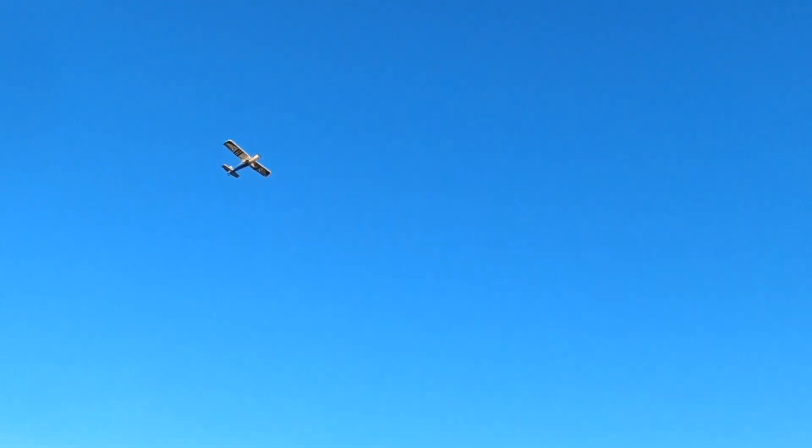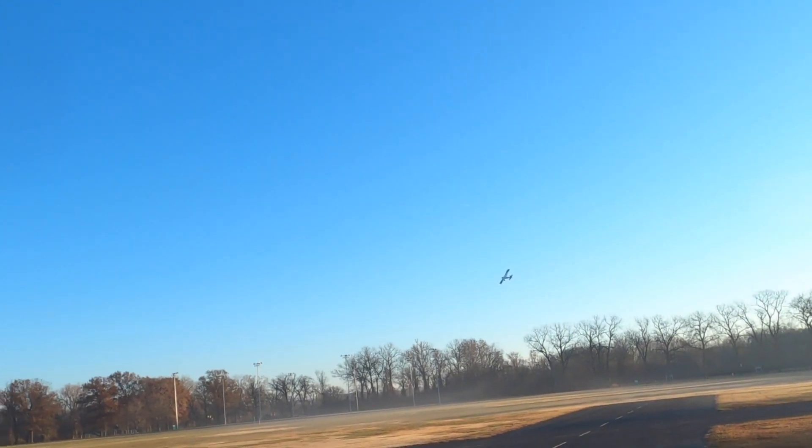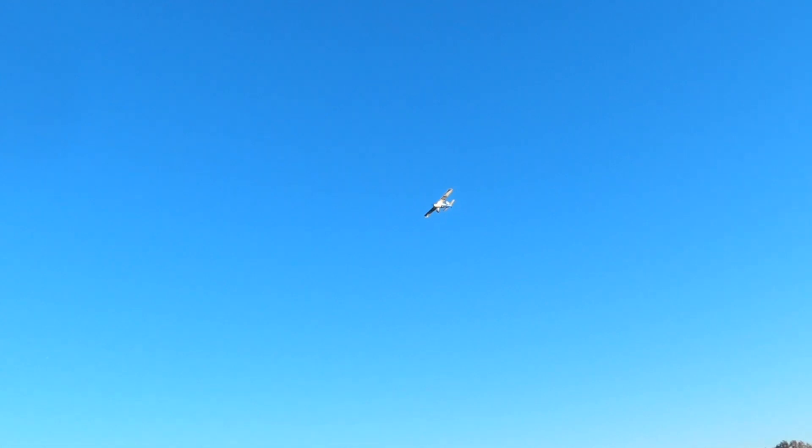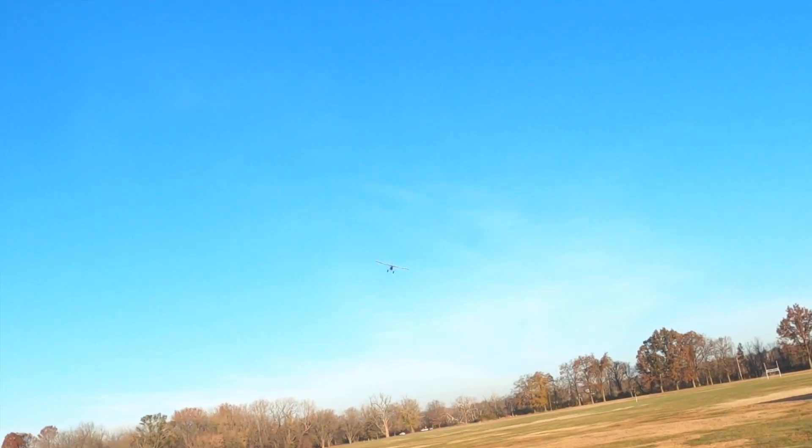Hey, Bob could fly this one-handed. Bob could totally fly this one-handed. I don't know, it requires a little bit more. So with aileron, you've got to give a little throttle on those turns.